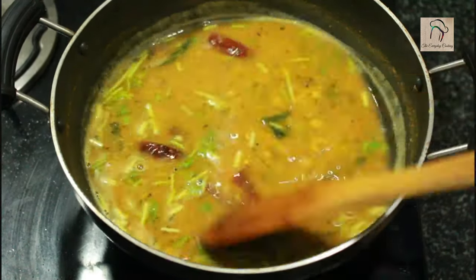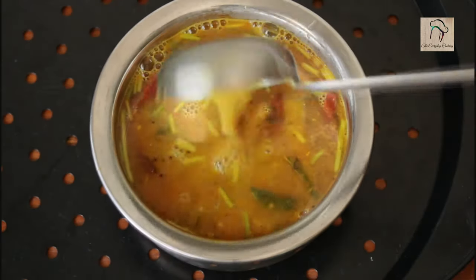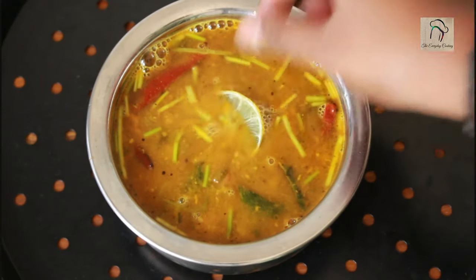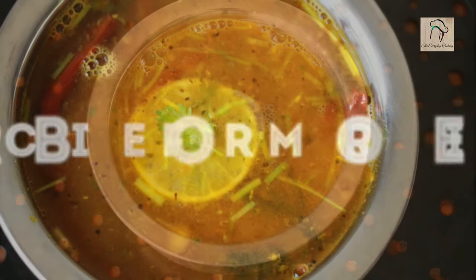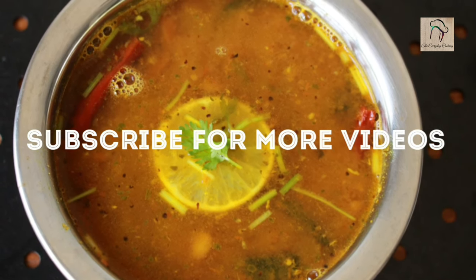Our rasam is ready — transfer it into a serving bowl. This rasam is a perfect combination with rice, or you can have it as a soup — it will taste so good. We will join you in another interesting recipe, and don't forget to subscribe to our channel.